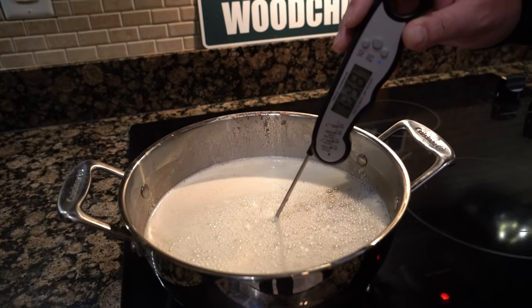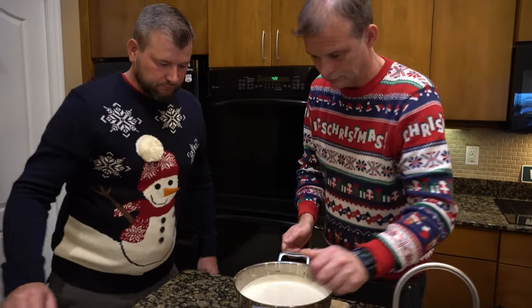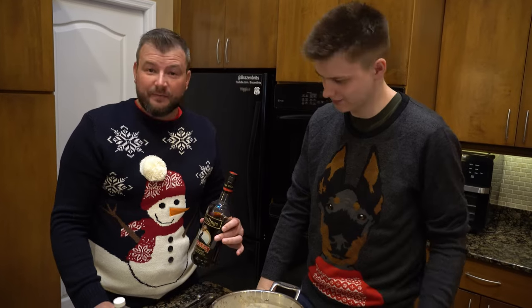So we went way over 160 — we may have overcooked this — but we're gonna try it anyway. All right, can we bring that over onto here?